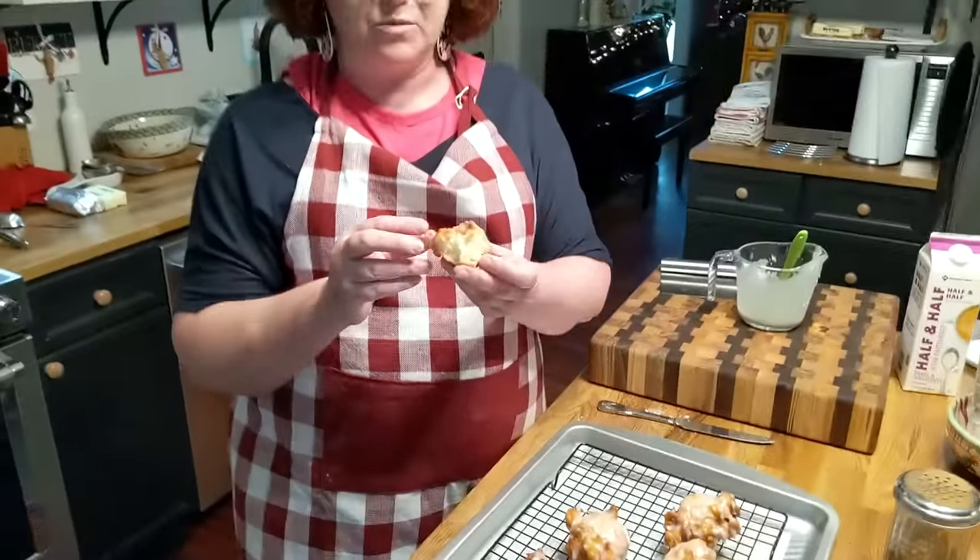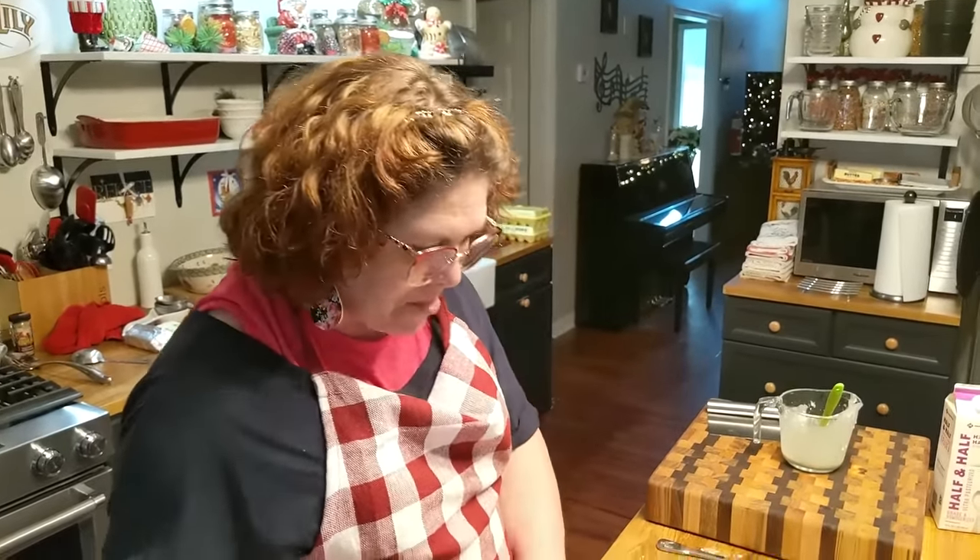Could you put the cinnamon in with the dough? You could do that too — and that way it wouldn't mess up your glaze.